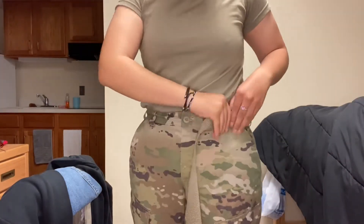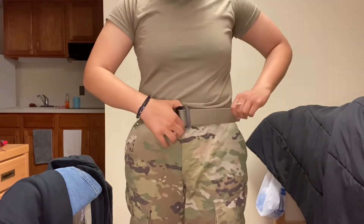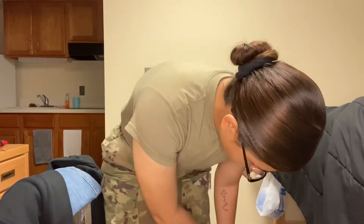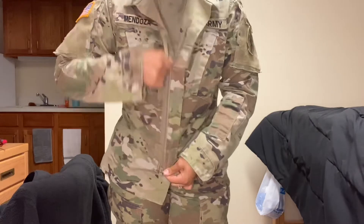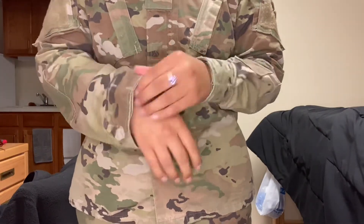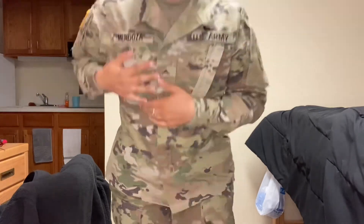Next I put on my belt. I haven't upgraded from the basic belt yet — I know people have that cool velcro one but this one works. I put gum on one side and a notepad on the other: gum because you don't want your breath stinking, and a notepad because you always have to be prepared to take notes. I make sure my patches are on the right side and where they belong, then zip up the jacket and button up my sleeves as tight as I can get them — I like them straight.